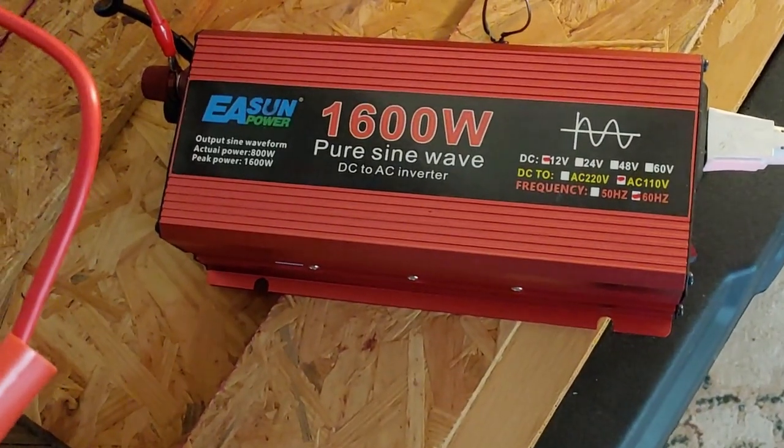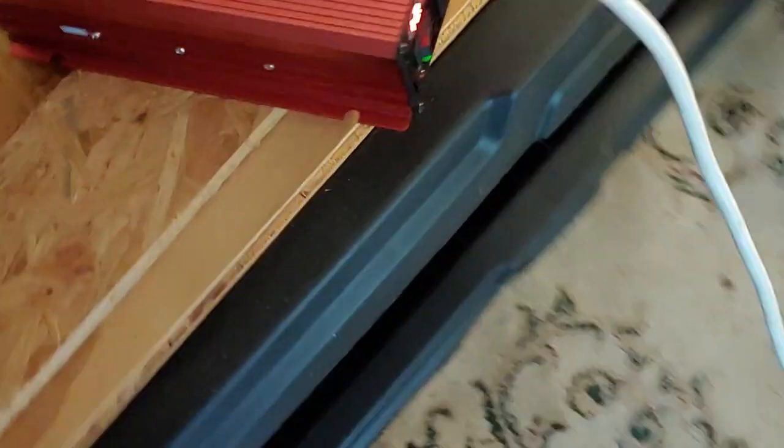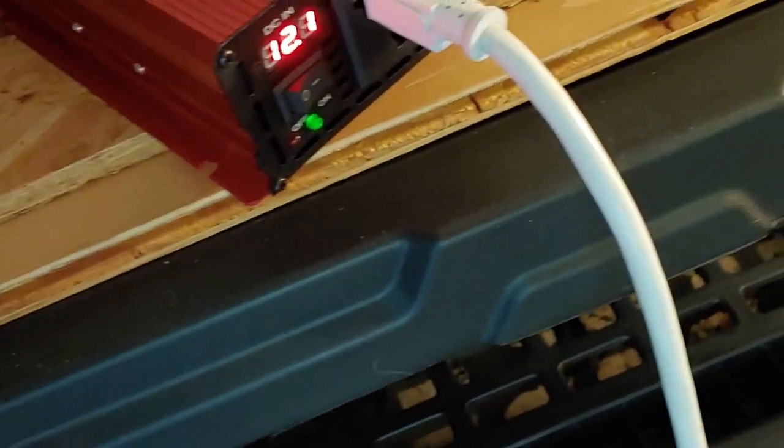I have four of them connected at the moment — one, two, three, four — and they are connected to this cheap Chinese inverter, which is at the moment successfully running.